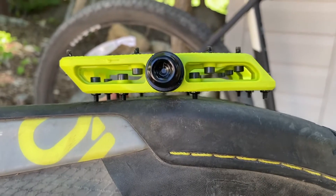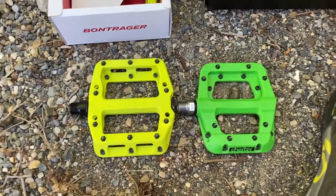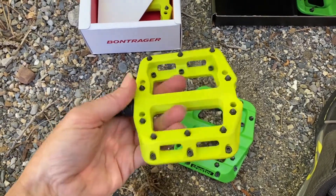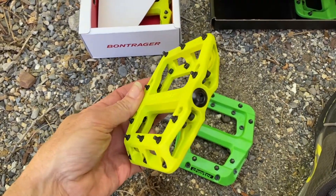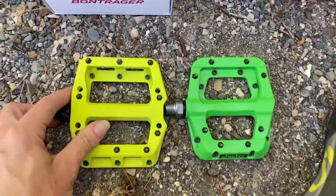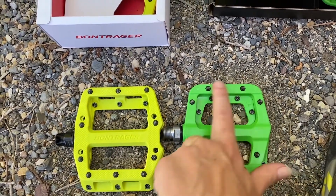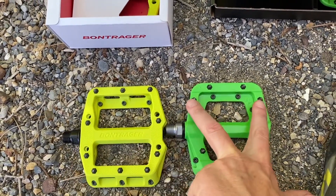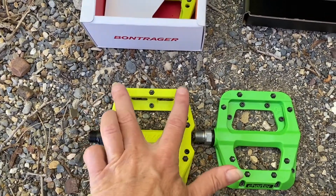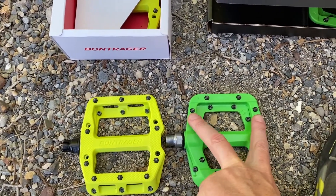The Von Trazier has three points at the back and seems to fit my shoe a little better. The Chester doesn't touch in the center, and visually it looks a little bigger. The Chester is thicker with more open areas for mud to drop through, which is great for muddy terrain. The Von Trazier could gather mud in there. The Chester has three pins across the top and the Von Trazier has two.